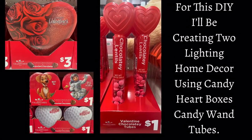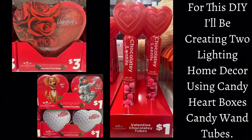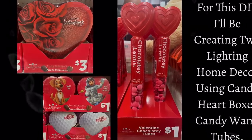For this DIY I'll be creating two lighting home decor pieces using candy heart-shaped boxes and candy wand tubes. If you would like to find out what I created, just continue watching. My first DIY I'll start off with using two medium-sized heart-shaped candy boxes.